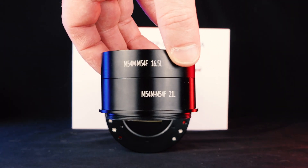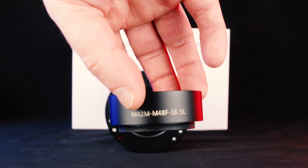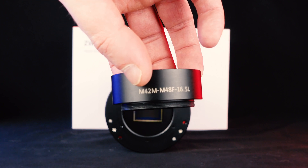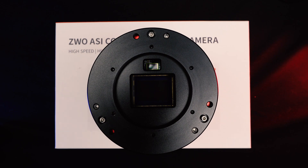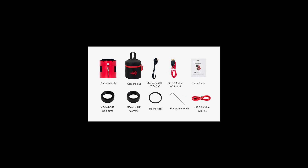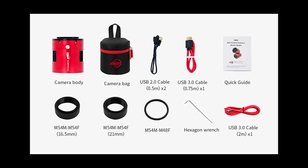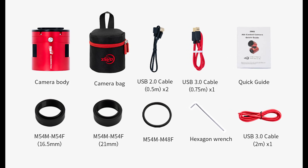The last con is that this camera uses M54 size spacers, which are pretty big. You might need to get a couple of adapters to make sure the Duo will fit onto your specific scope. When you look for adapters to hook it to your telescope, make sure the sensor isn't being clipped by the imaging tray. The camera does come with the standard bag, the spacers you need, and a couple of USB cables. The one thing it doesn't come with that I wish they'd include is the thin spacers that come with the other cameras — but they don't, at least not yet.